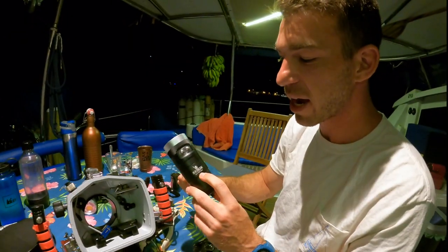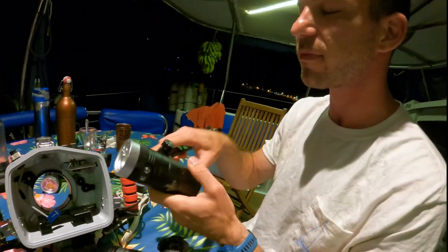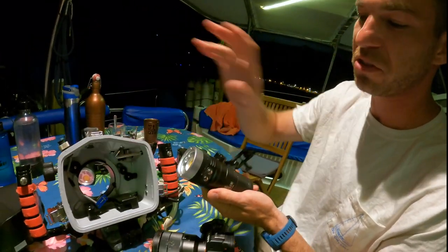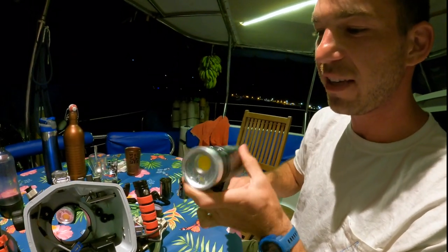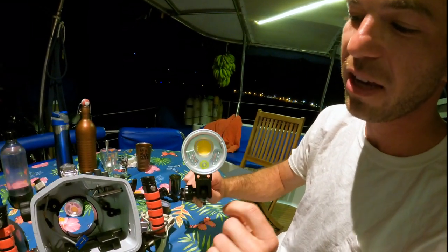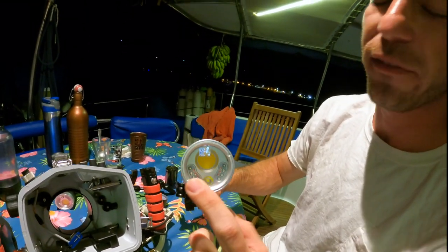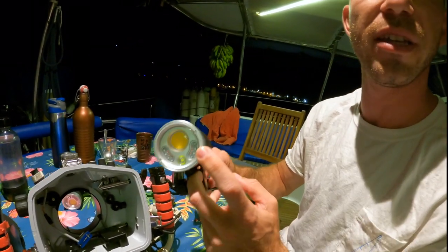These are the Kraken Hydra 5000 S-Plus lights, and these are video lights — so they're not controlled by the camera, they're controlled manually. These are really great because there's a lot going on in there. We have a floodlight, a beam light, a red light for night diving, and we also have a UV light.